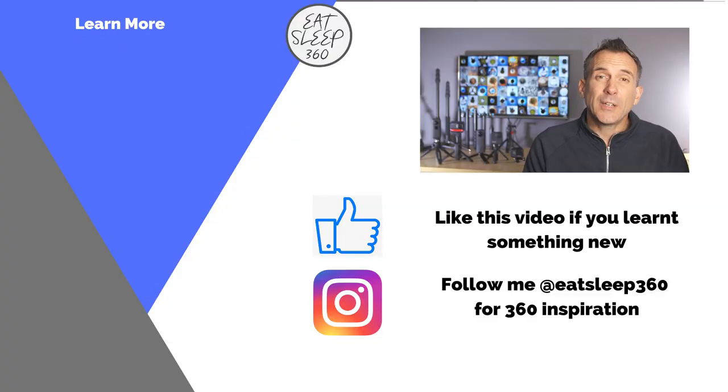Let me know in the comments your favorite car mounts. If like me you love gadgets and accessories, you can check out these two videos next with accessory ideas for the Insta360 OneR and the GoPro Max. My name's Rich, thanks for watching and I'll see you in the next video.